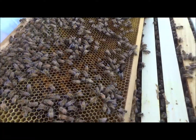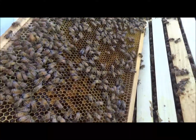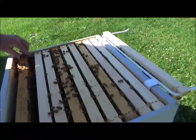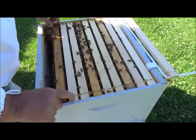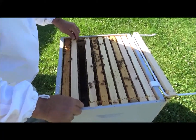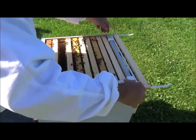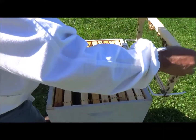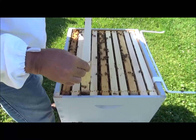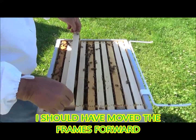Okay sports fans, that wasn't hard to find. I knew she'd be on that last one. Don't want to roll her. I'm gonna push these two back and bring this one over here. Careful, we're squeezing them. Get some comb drawn out.